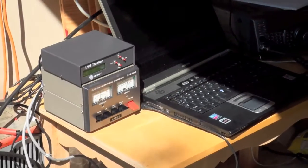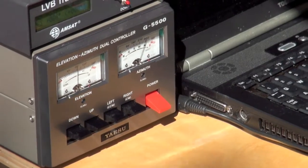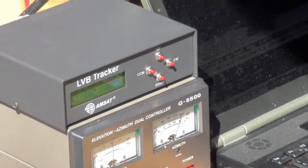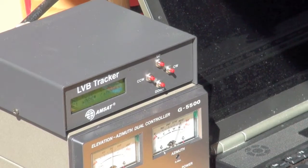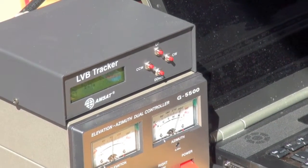Over here we have the 5500 rotator controller, but actually being driven by the LVB tracker, which is the interface between the computer software and the controller for the Altax rotators.